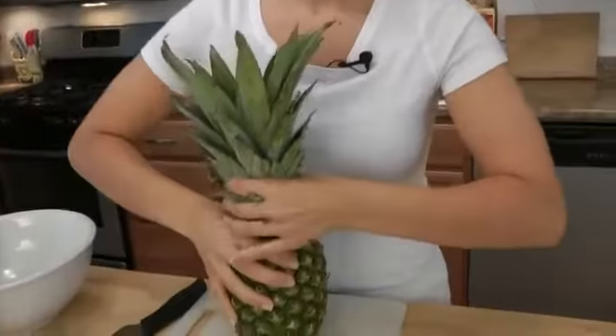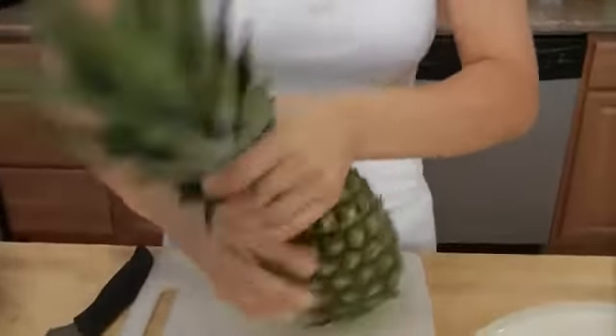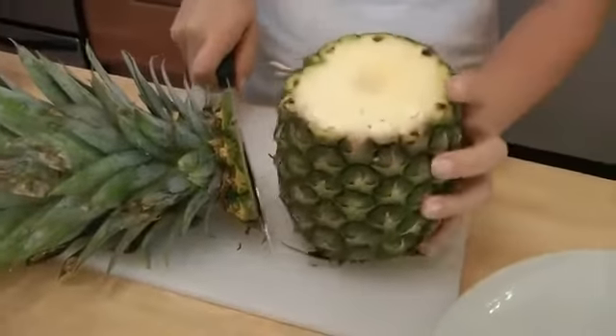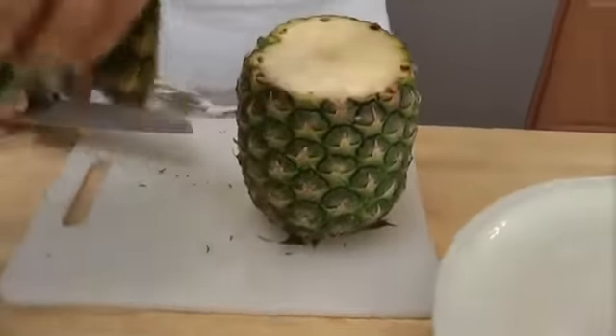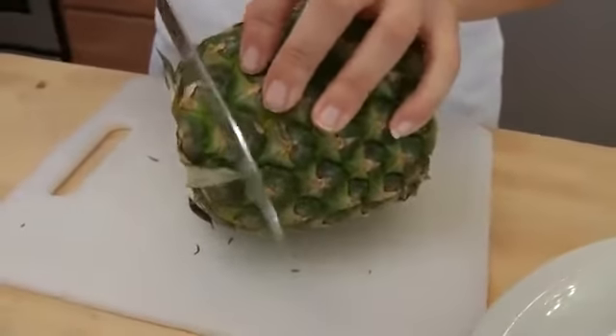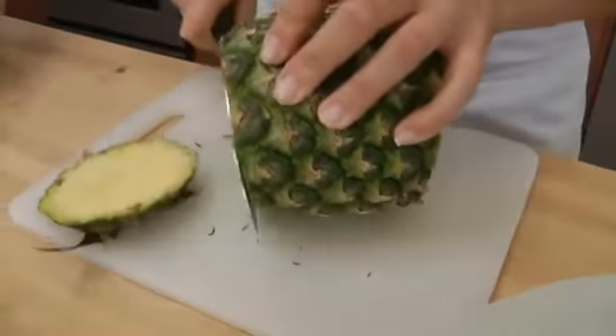To cut it, you just take the top right off, and you just twist it with a lot of arm muscles. If it doesn't come off really easily, you can just cut it off, just like that. You want to cut the bottom just like so.